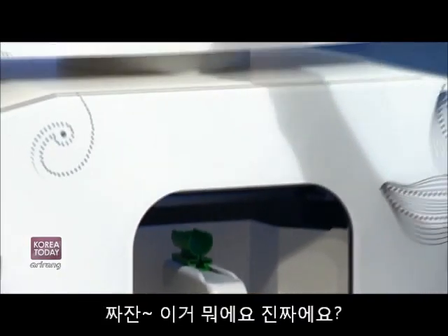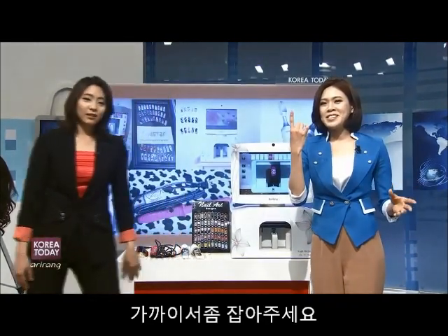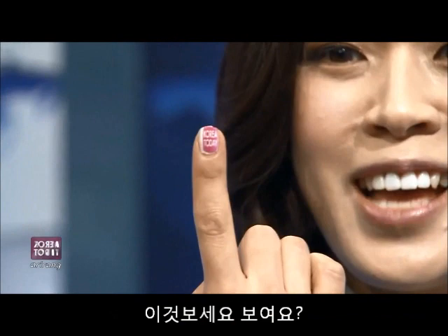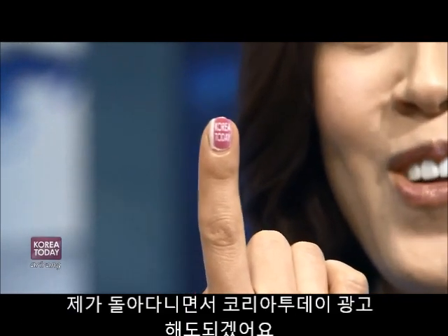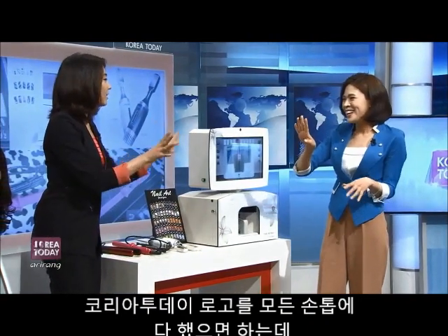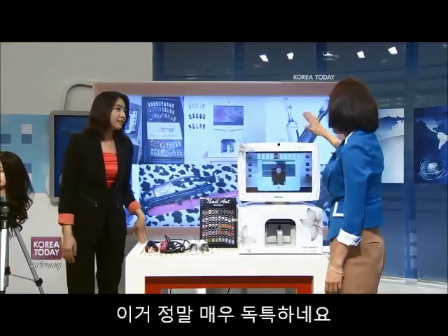Tada! Isn't this neat or what? Oh wow, can we have a close-up of this? Sure, I'll get out of the way. There we go — I just have a Korea Today logo. I can go around promoting our program. I wouldn't want you to have Korea Today on each and every finger, but it looks pretty. It's better than Young's face, no? And that technique is very unique. This is neat!